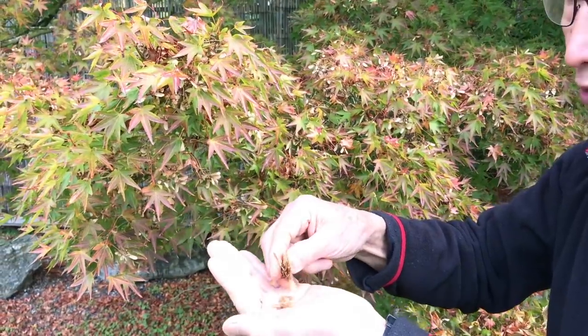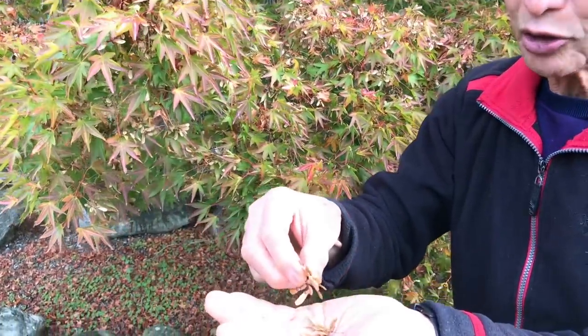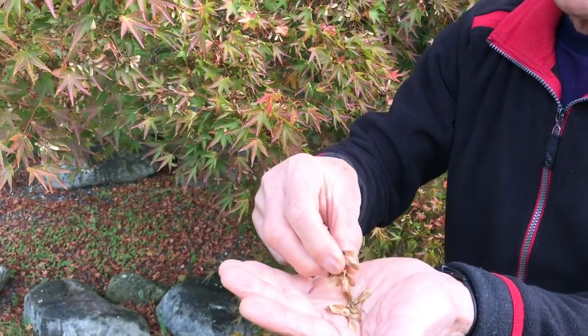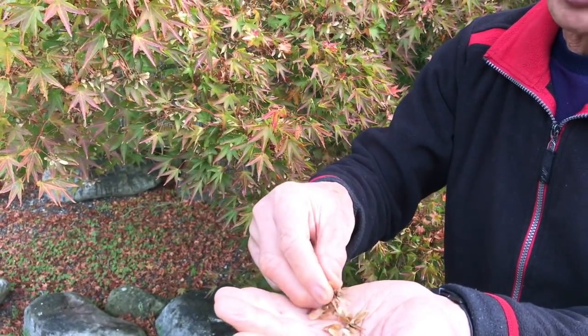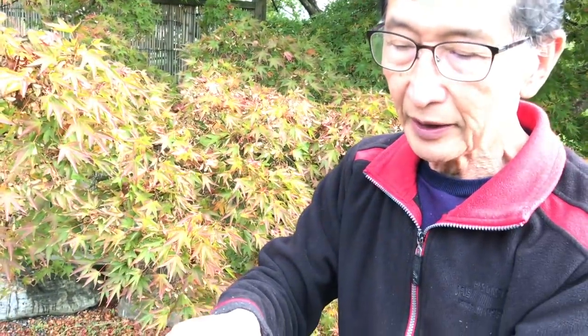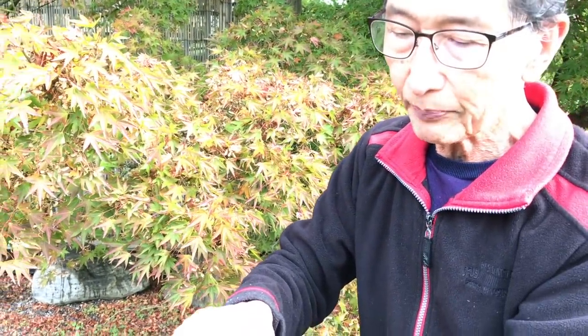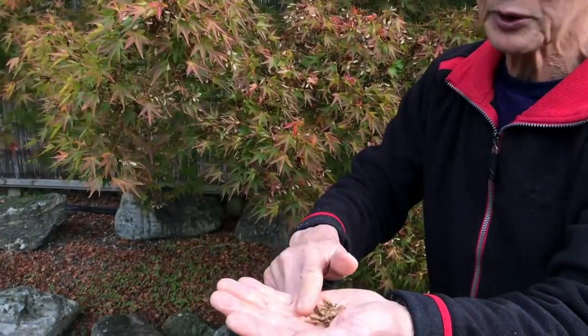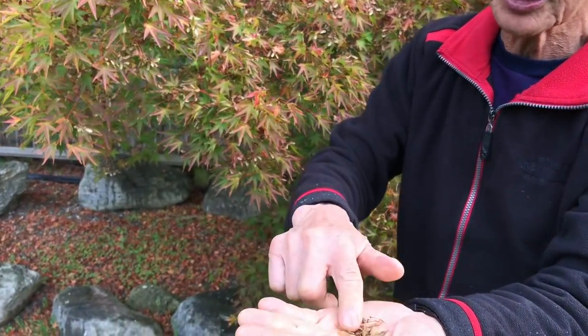But the mistake a lot of people make is that they store the seeds for very long. The longer you store the seeds, the less viable they become. So what we do with the seeds — and this is the foolproof way of getting maple seeds to germinate — we collect the seeds and we sow them straight away into the seed pans.